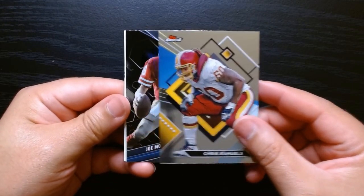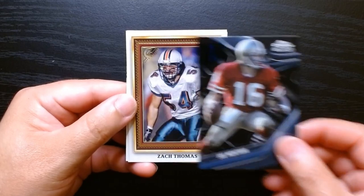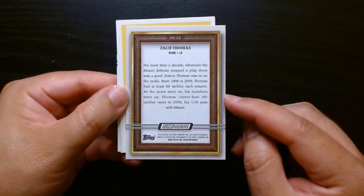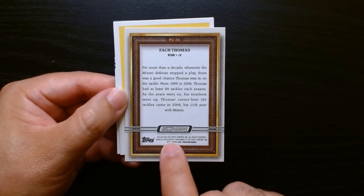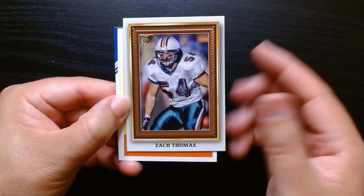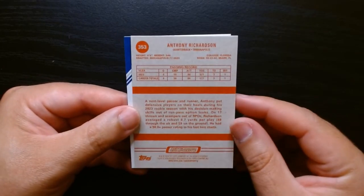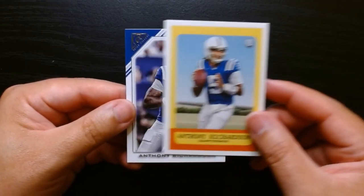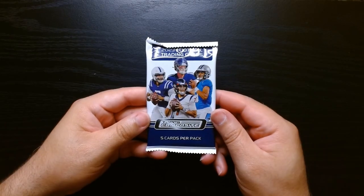Chris Samuels on the Finest. We have another Chrome Black of Joe Montana — all these Blacks I guess have legends. Oh nice, Zach Thomas on the Gallery. One thing I will say, comparing this to Chronicles since it's so many sets together — Chronicles will label things like 'Chronicles Luminance' or 'Chronicles Phoenix.' I would like to have the set name spelled out. I don't know which Topps set this one is. I wish they'd placed it there. We got two rookies — the Gallery and this one of Anthony Richardson. Three packs to go.